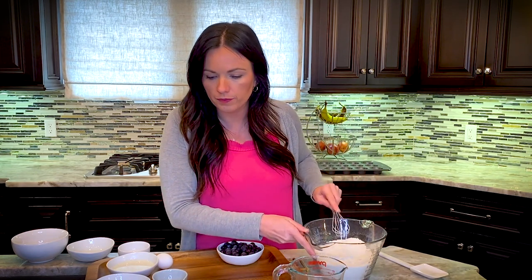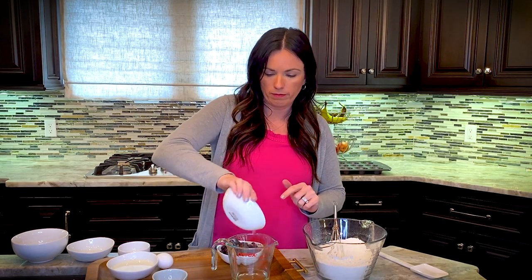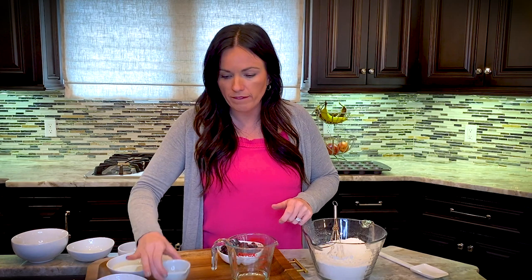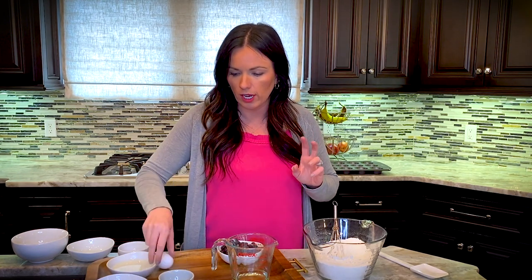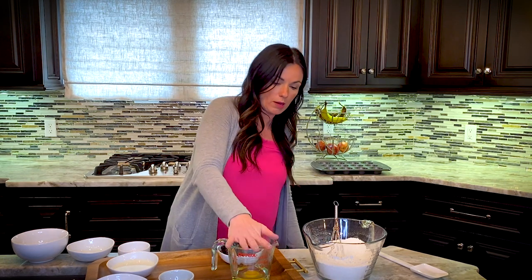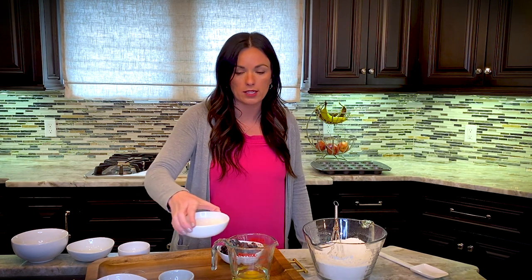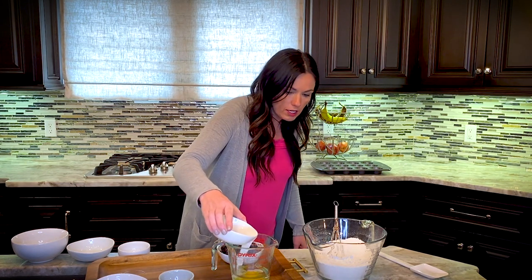Now we're going to take a measuring cup that holds at least one cup, because we're going to add our vegetable oil — which is a third cup — into it. Then we'll add an egg. Then we're going to take our milk and fill the measuring cup up to the one-cup line, which ends up being about a third to a half cup of milk depending on how big your egg is. This is kind of the secret to making this recipe amazing.